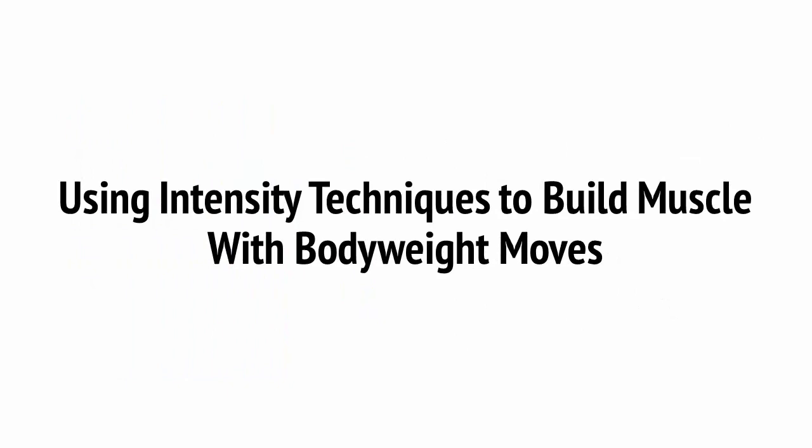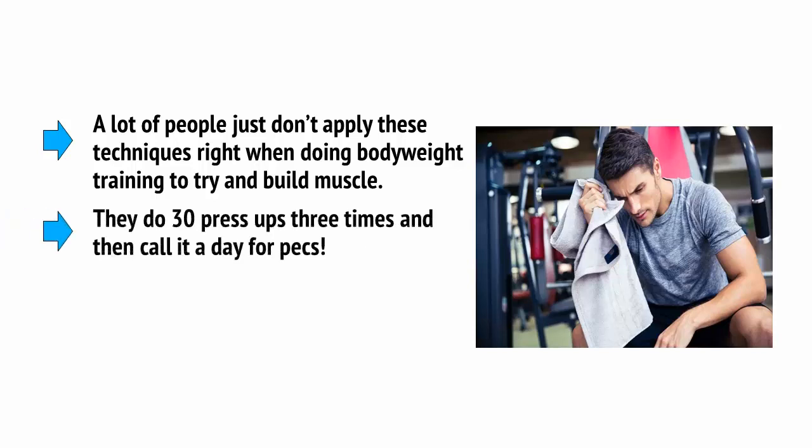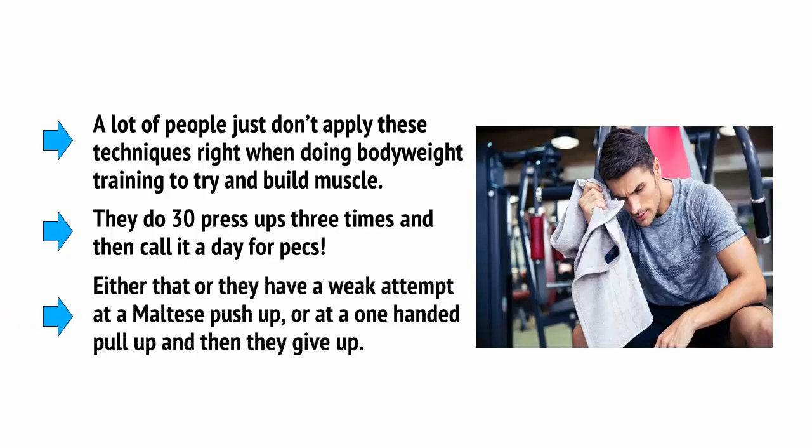There are plenty of ways you can make bodyweight training hard. Can you do a handstand push-up with one hand yet? Can you hold a planche — that's arms in the Maltese push-up position with legs hovering behind you? If not, then you haven't exhausted all the possibilities with bodyweight training yet. The problem is that a lot of people just don't apply these techniques properly. They do 30 press-ups three times and call it a day for pecs, or they have a weak attempt at a Maltese push-up or a one-handed pull-up and then give up.